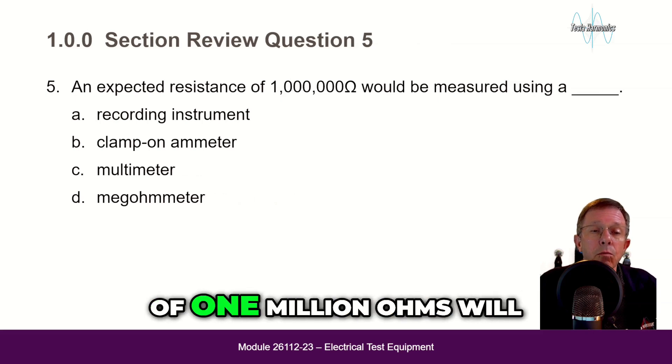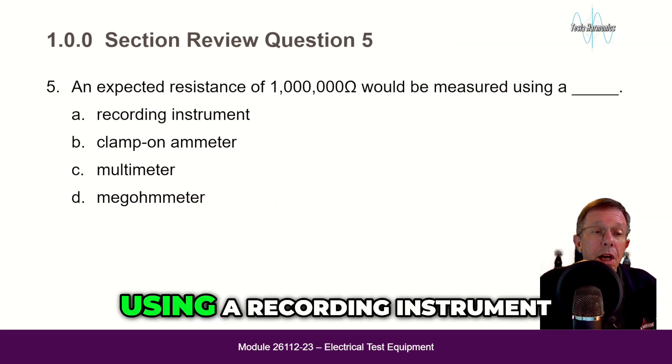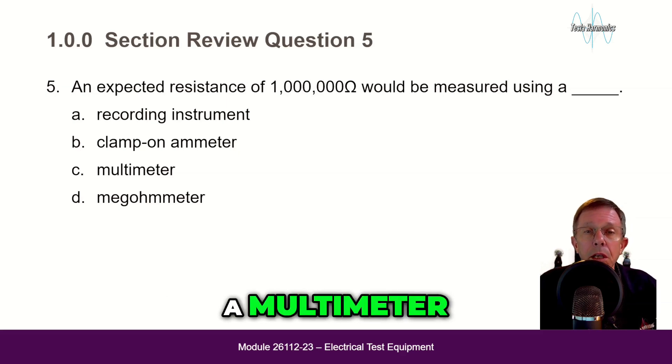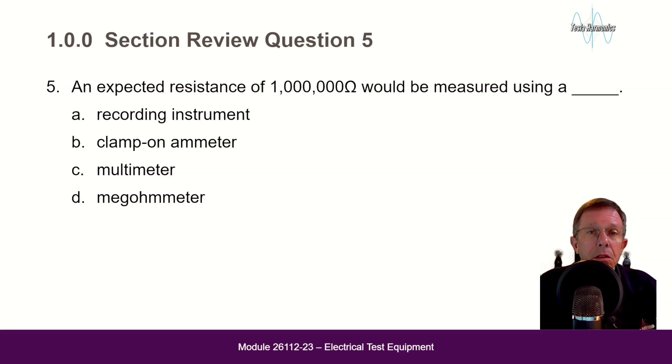An expected resistance of one million ohms will be measured using: a recording instrument, a clamp-on amp meter, a multimeter, or a megohmmeter? The answer is D — a megohmmeter.